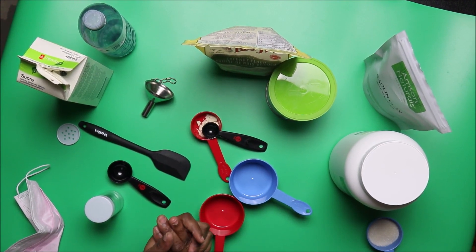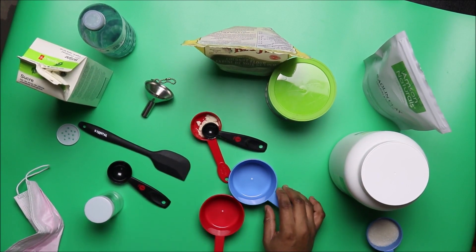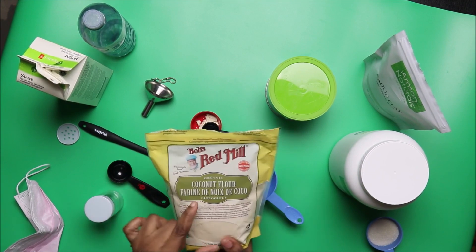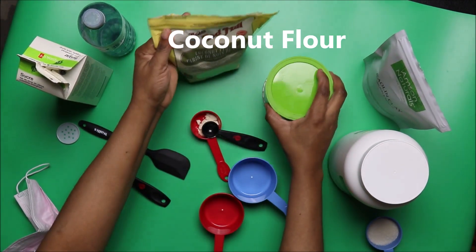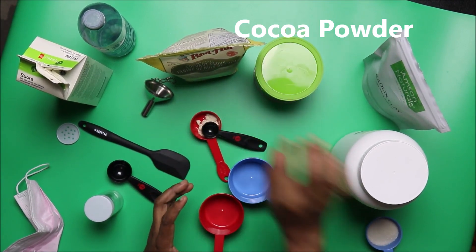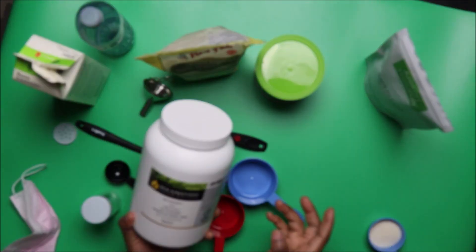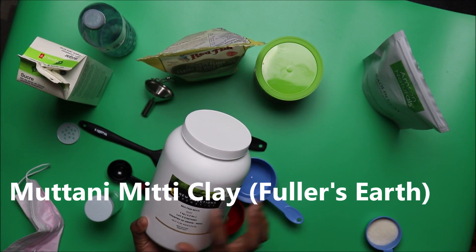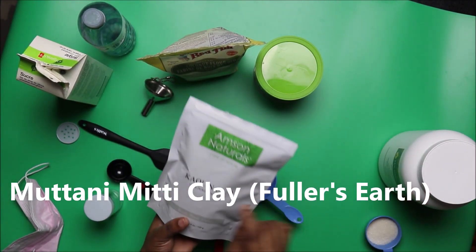What we need today: organic coconut flour, cocoa powder, and Multani Mitti clay — also called Fuller's Earth from India. Then we need kaolin clay.